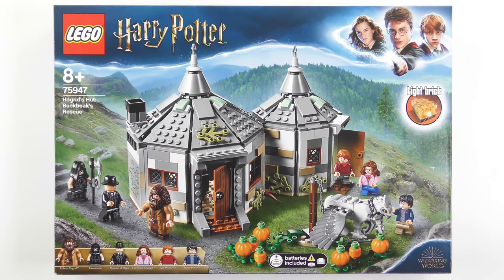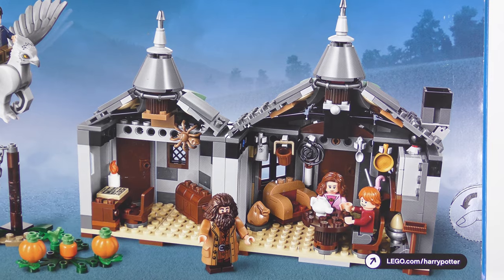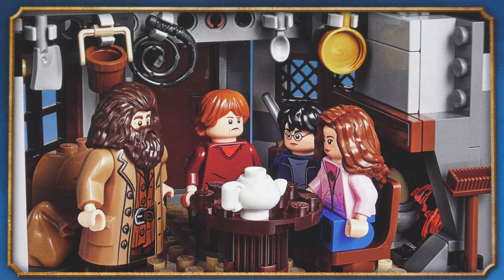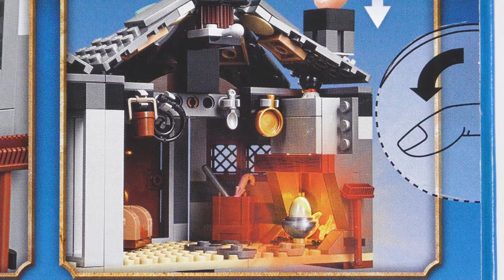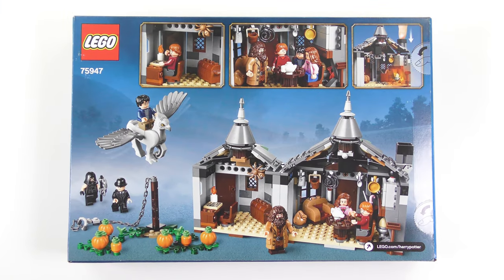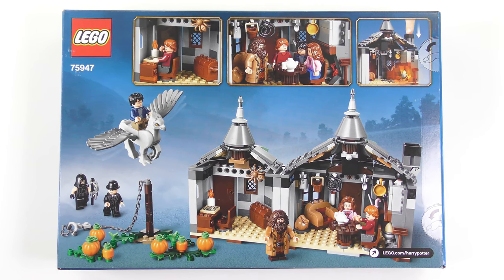The box art on this set is particularly pleasing, and I like the way the LEGO version of Hagrid's Hut has been transplanted onto the scenery from the movie. Flipping over to the back of the box reveals many of the secrets that lie within. Hagrid's Hut opens up to reveal a detailed interior, including a desk with a copy of the Daily Prophet and a candle, Hagrid's dining table complete with teapot, and a light brick used to illuminate the fire which Hagrid uses to hatch dragon eggs — just don't tell Dumbledore! Finally we have the Pumpkin Patch where Buckbeak is chained up awaiting his fate. Despite this being yet another reboot, I'm actually quite looking forward to this build.